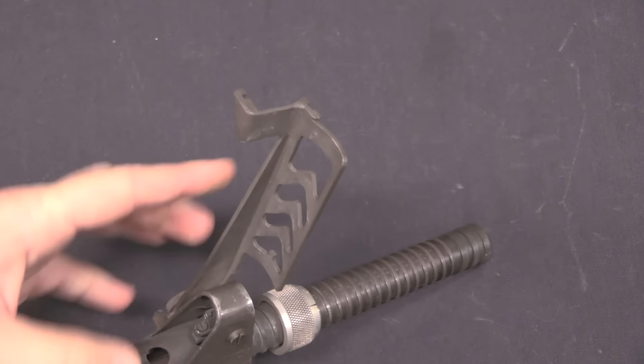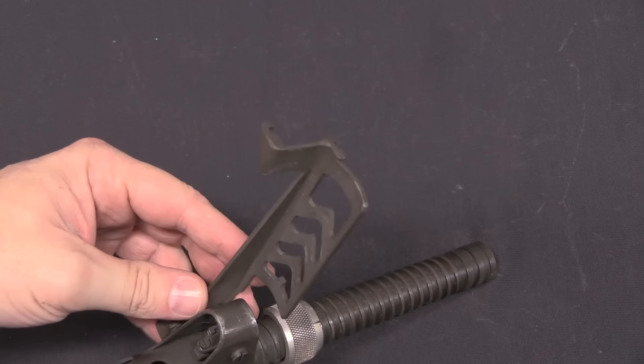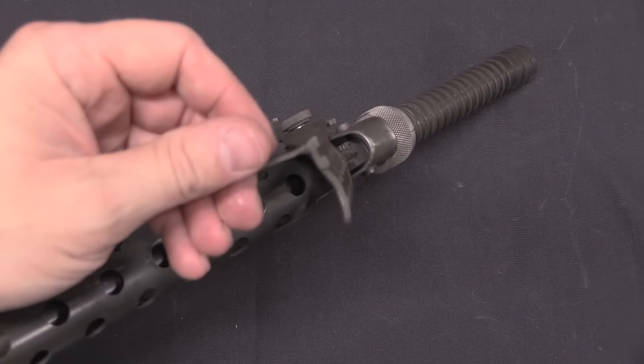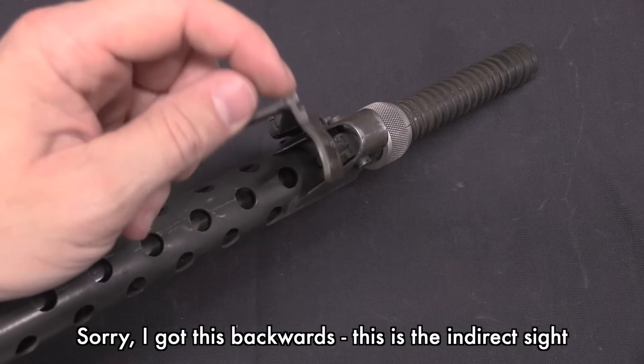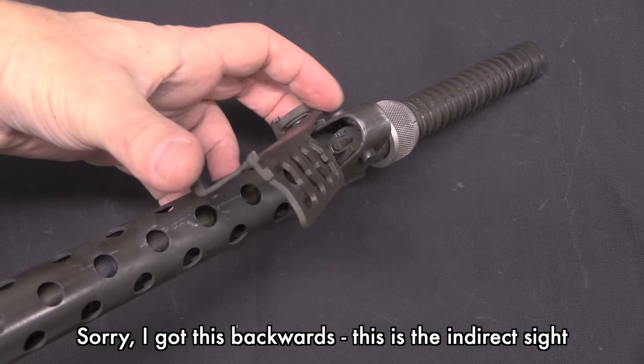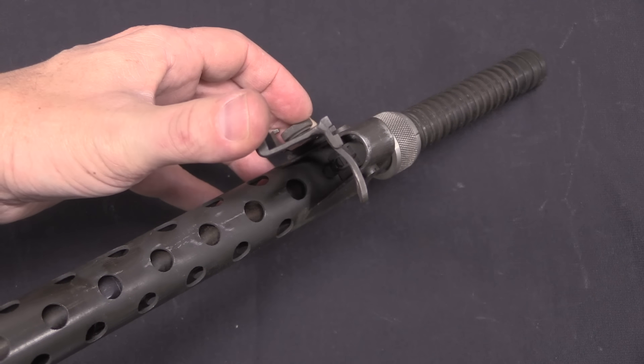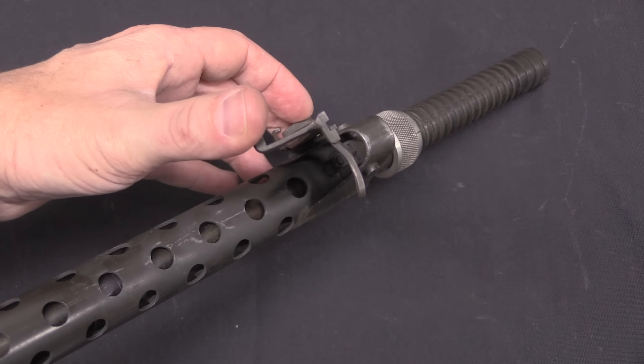This is a very similar style of sight to what you'd get on the MAS 49-56. There is also a direct fire grenade option, with a rear sight here and a little front sight right down there — so for anti-tank grenades you can aim like that.